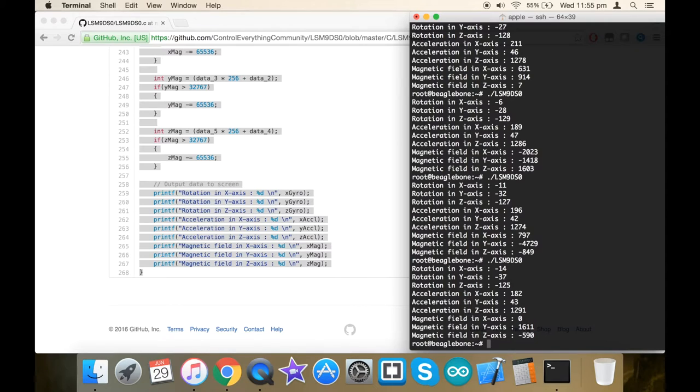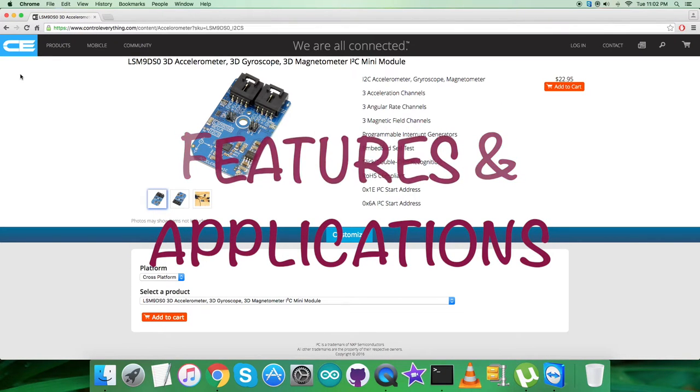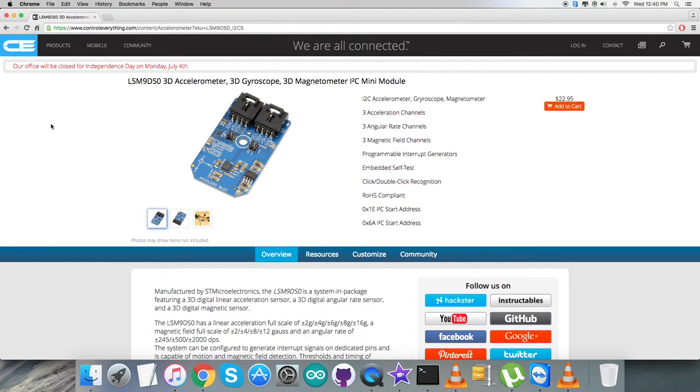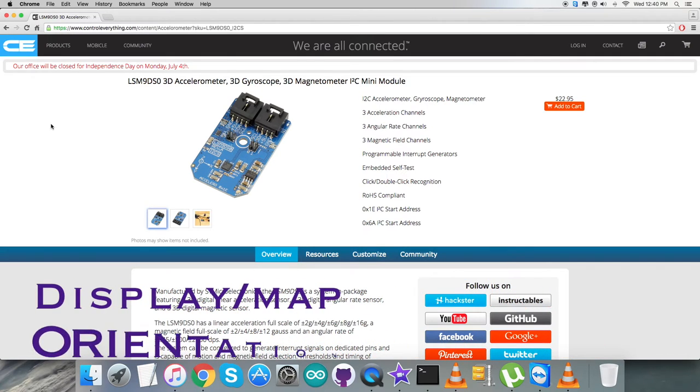The LSM9DS0 is a system-in-package featuring a 3D digital linear acceleration sensor, a 3D digital angular rate sensor, and a 3D digital magnetic sensor. It has a linear acceleration full-scale of plus/minus 2G to plus/minus 16G, a magnetic full-scale range up to plus/minus 12 gauss, and an angular rate of plus/minus 2000 degrees per second. It supports I2C serial burst interface in standard and fast mode, and an SPI serial standard interface. Applications include indoor navigation, smart user interfaces, gaming and virtual reality input devices, and display map orientation.